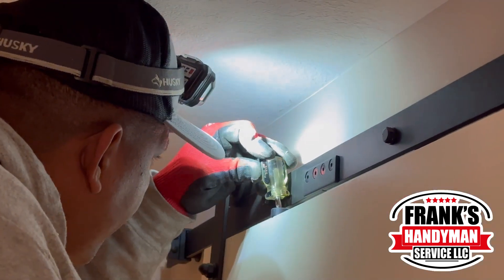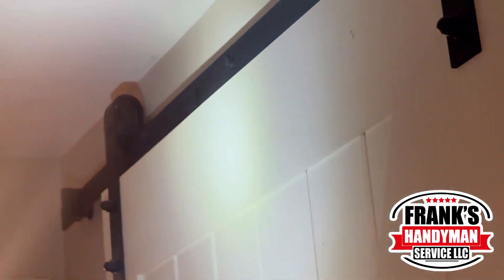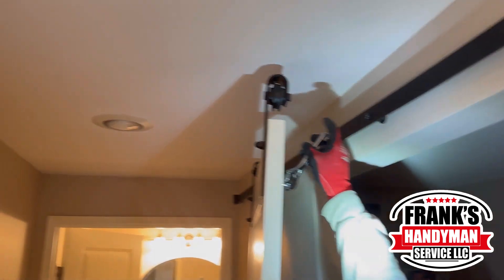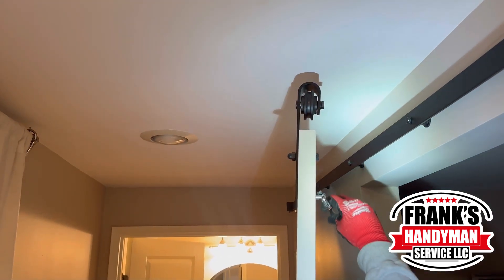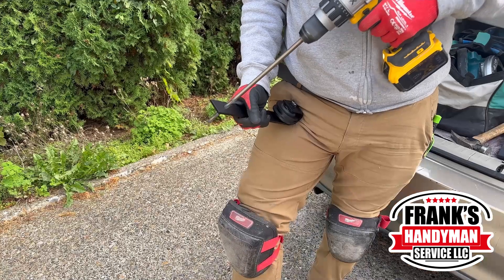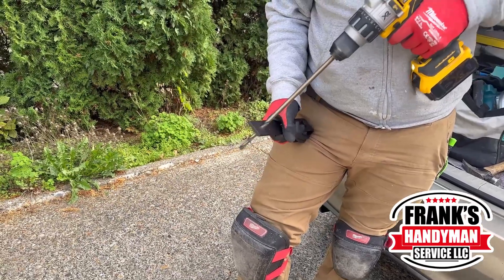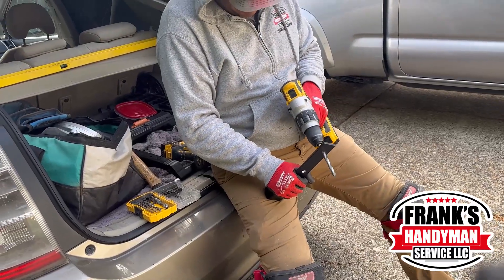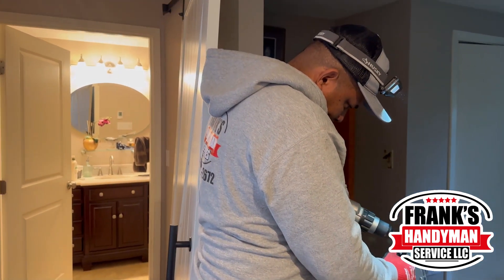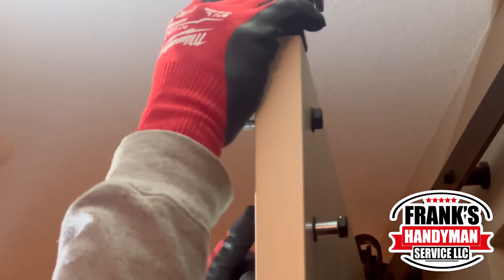He started by unscrewing the top two screws, using a small screwdriver because it's close to the ceiling. Once the door was removed, the main issue was clear — it was really hitting the bottom. So he made the hole bigger, only enlarging the bottom part, so that when the door is set down it lifts up and no longer hits the floor, allowing it to slide much better.